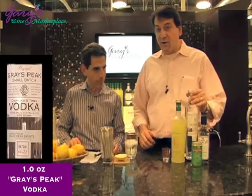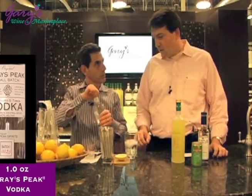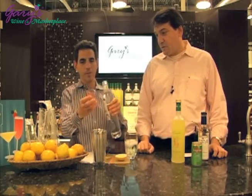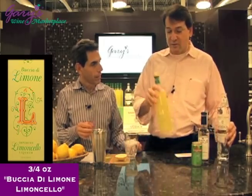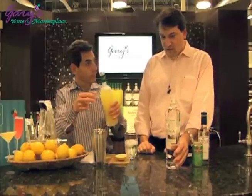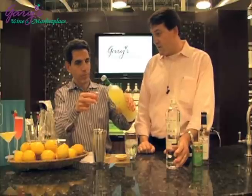We're going to start with an ounce of our Graze Peak Vodka. Once you're really comfortable, you don't have to measure, but for now it's easier to measure. So, vodka. Where's the Graze Peak from? The Graze Peak is from America — it's one of the finest American vodkas ever made.